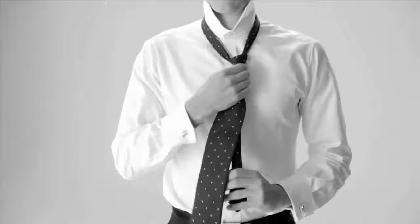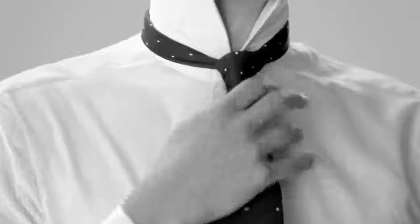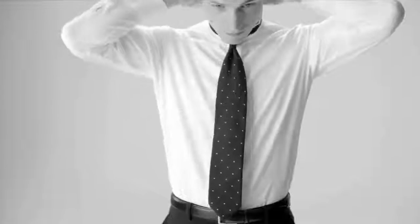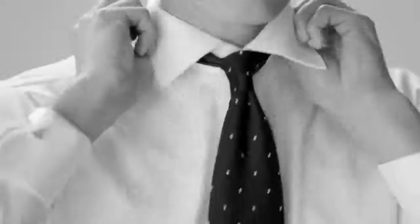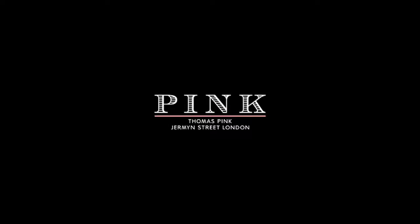Holding the thin end, lightly pinch the base of the knot and carefully draw up to the collar. Pull down the collar and make any final adjustments. There you have it — the Half Windsor Knot.